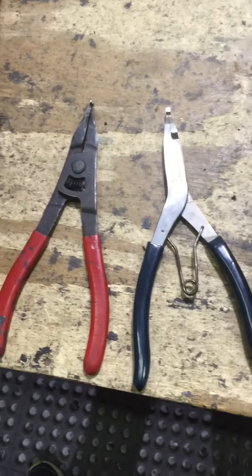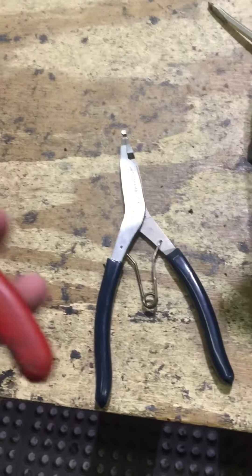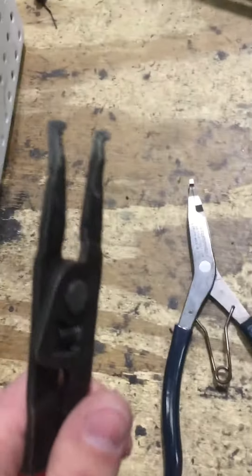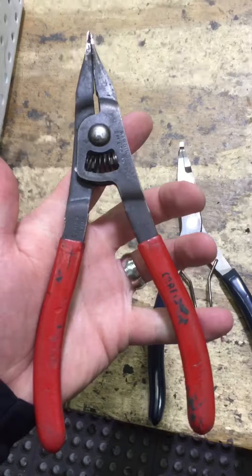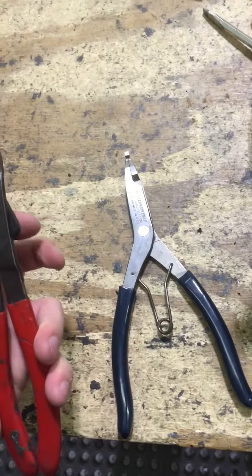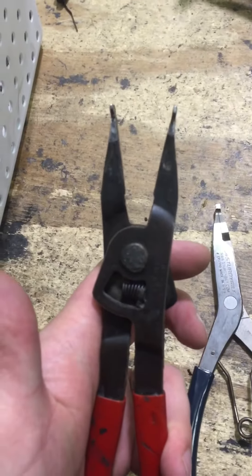I just wanted to share some information with you guys. These are spreaders I've been using for years — these are Craftsmen, nothing special. I think they're technically a lock ring plier. I gave the information out to a few people on HID Planet, and the guy over there was really happy with the recommendation that I gave him.